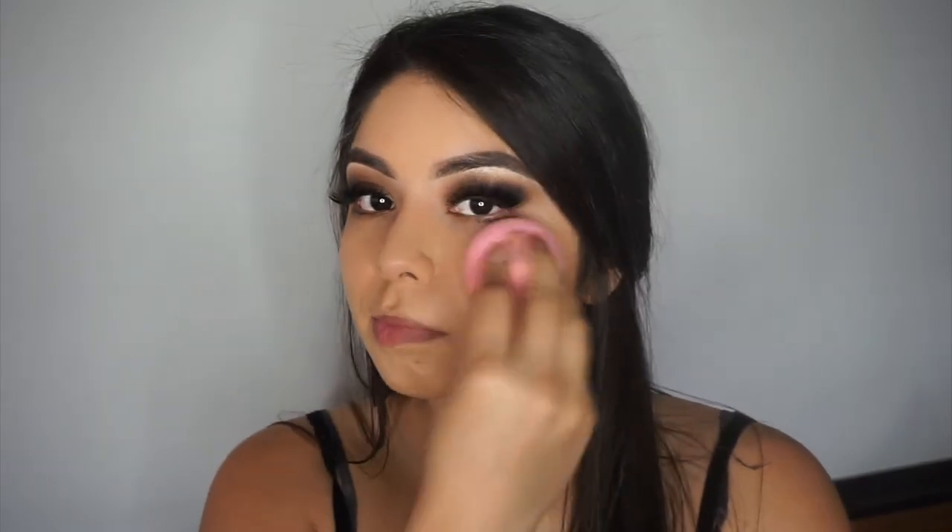I'm applying the foundation with a Real Techniques brush — I don't know the name but it's the pink angled one — working it all over my face and then using a sponge afterwards to really get the foundation to settle. I find it looks best when I use a brush first and then pounce with the sponge so it doesn't look like I just threw it on.